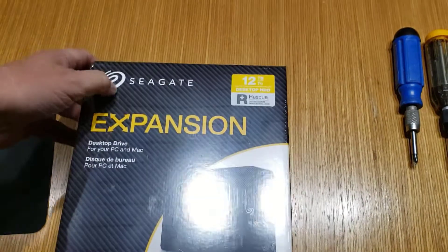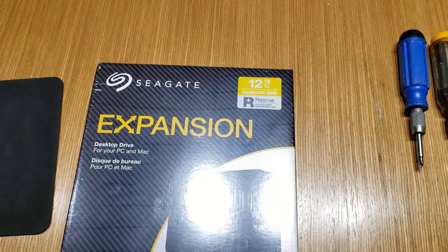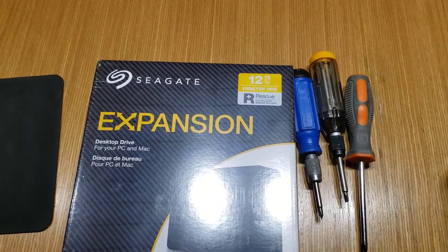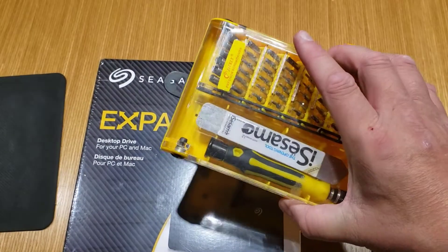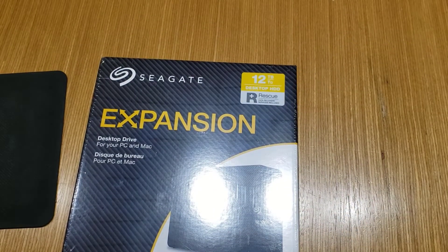Let's pull this apart. I have proper tools to do all of this, but I'm going to try to do it with just standard tools you might have at your house. So we'll start with this, and if I have to go to the more exotic tools, we'll do that. Let's pull it apart.